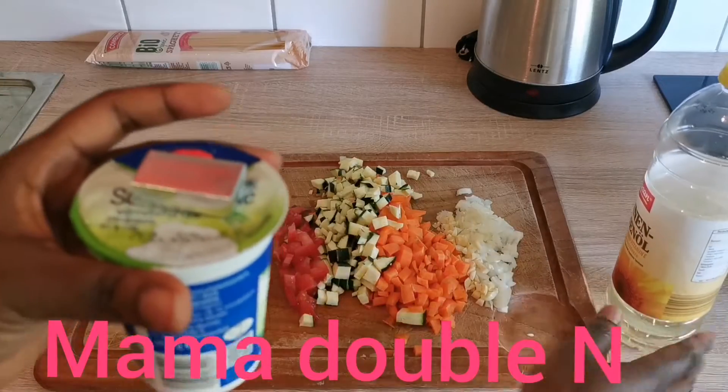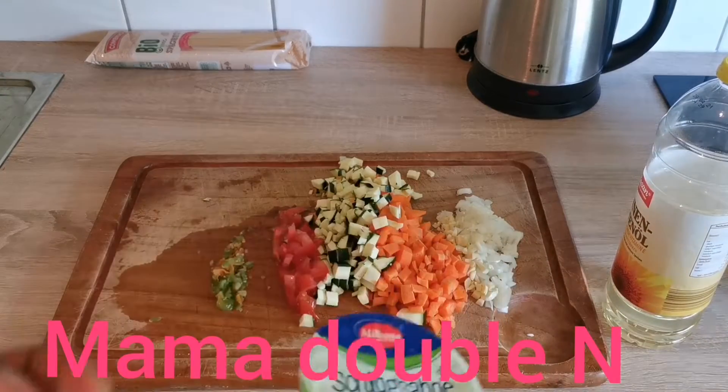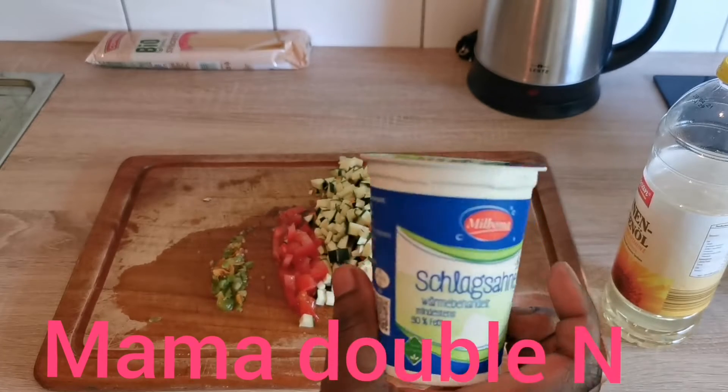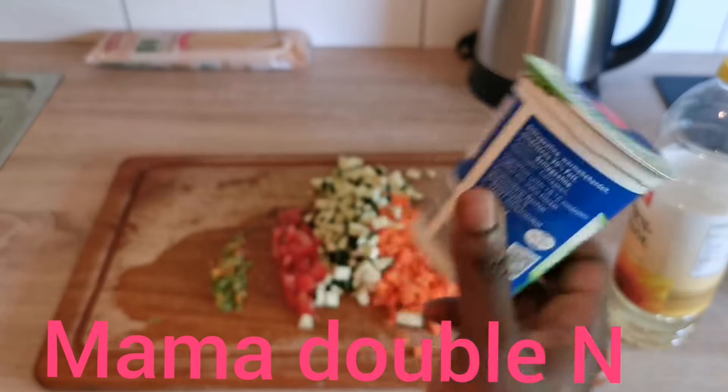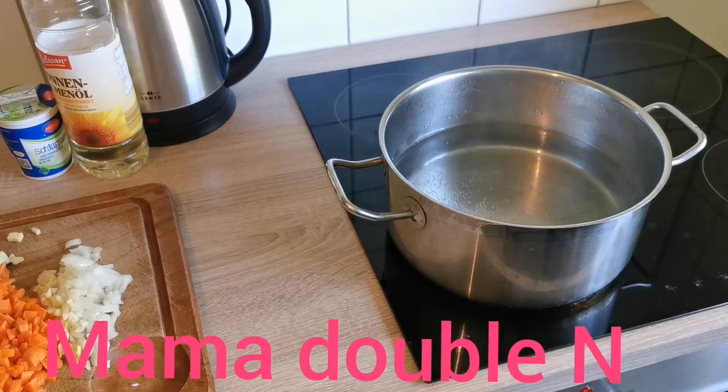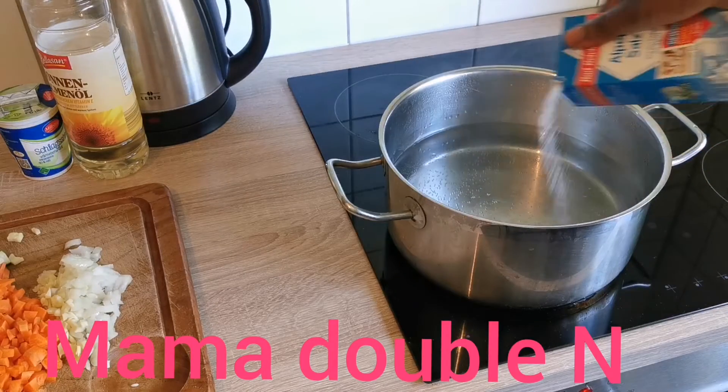Like I said before, I didn't show you all the ingredients earlier. I have my oil, my Maggi cube, and this is the cream I will be using for the food — it is called Schlagsahne in German.